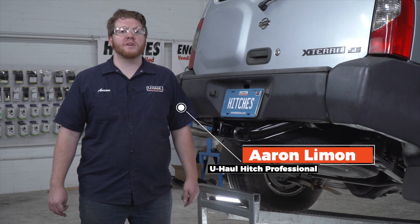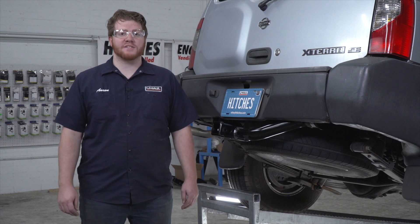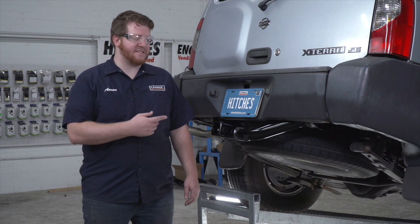Hey, what's up you guys? If you're planning on towing a trailer with your Nissan Xterra, you have to have trailer wiring installed. It's required by law. Let's go ahead and break down that install.